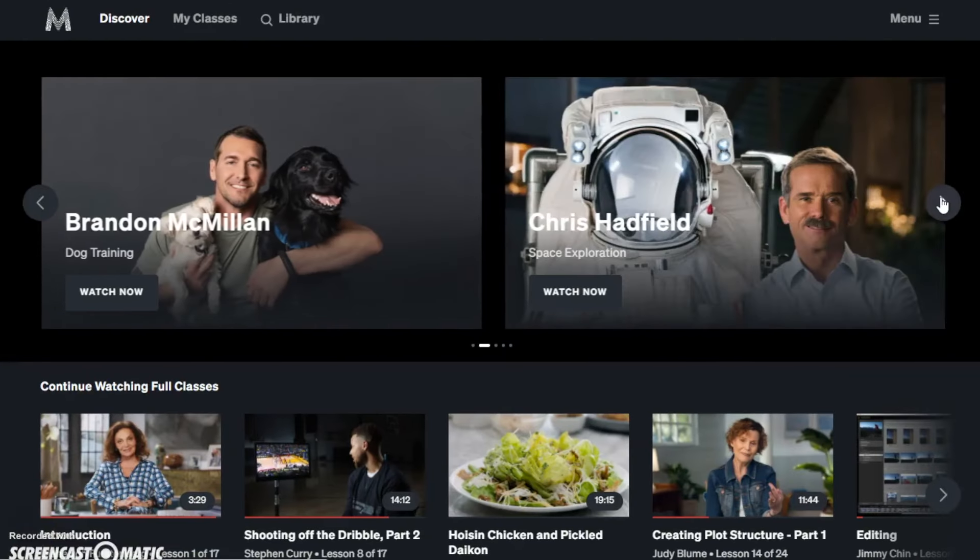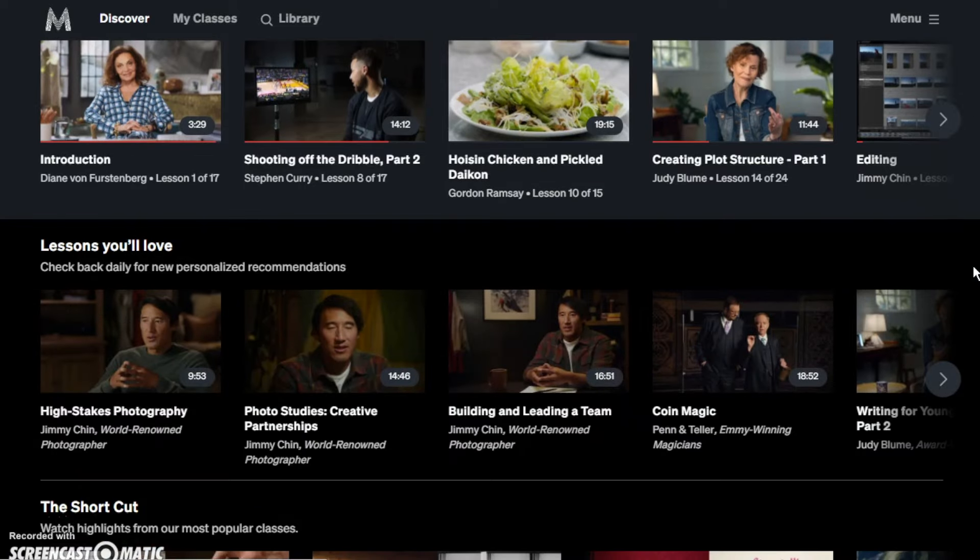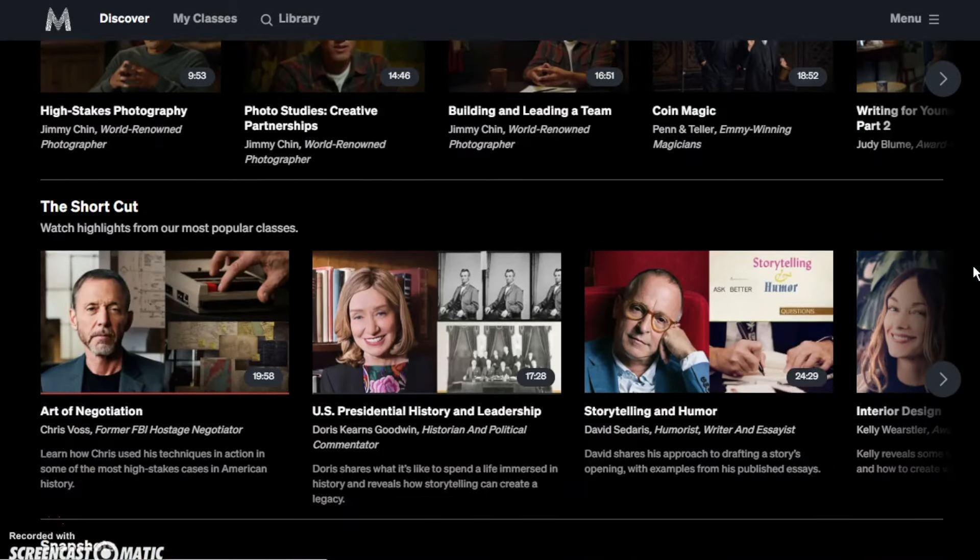It has two pricing structures. If you are looking into taking only one particular course, you can pay $90 and get lifetime access to that course. Or you can opt for an all-access pass where you pay $180 annually and access as many courses as you wish. I would really advise you to go for the second option as the content on this platform is simply exceptional and it is really hard to choose any one particular course.